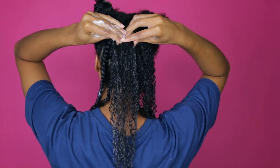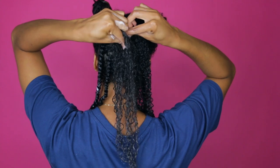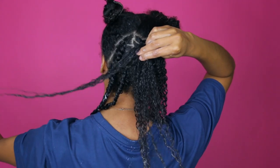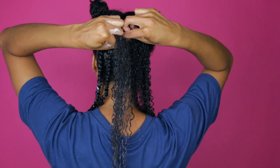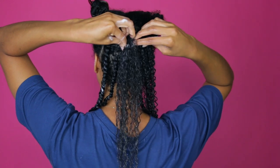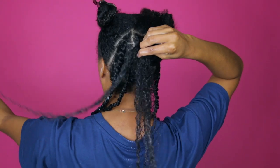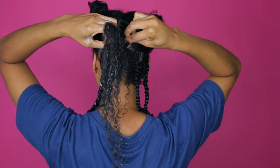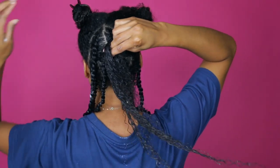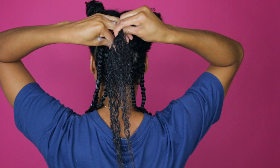Now I'm ready to pick up hair. I lay the section down that I want to add hair to, then I just scoop some hair with my thumb and twist it over. Then I do the same thing on the other side — lay the section down, scoop some hair with my thumb, and twist over — and I just repeat this.